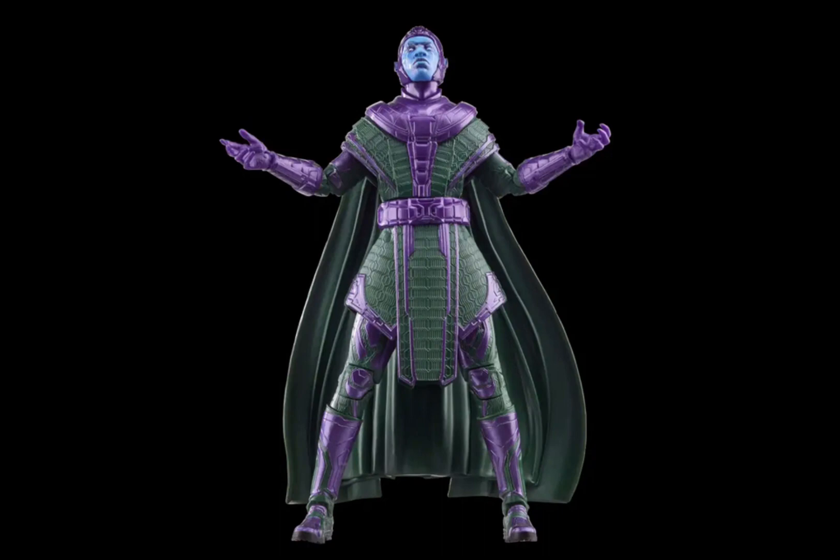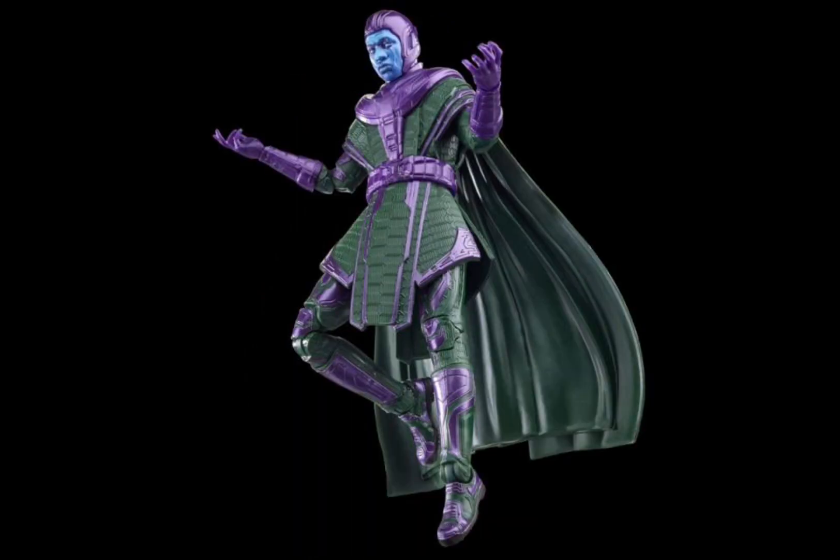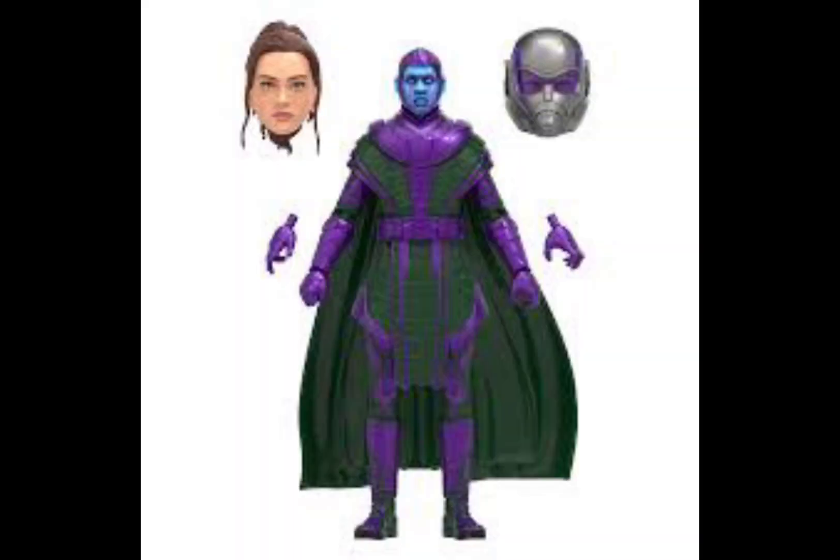Now we have Kang the Conqueror and this looks sick. I love the colors and the design — it's green and purple, amazing with the cape. I just need this figure, it's super good. The face actually looks like Jonathan Majors, I'm not lying. And then we can see him here with the build-a-figure pieces.